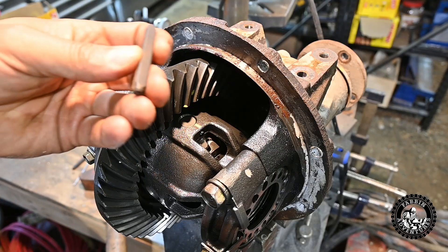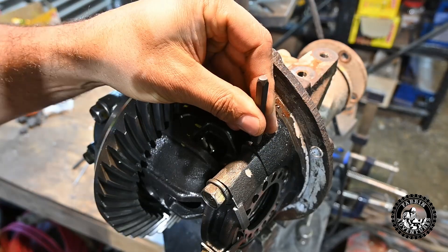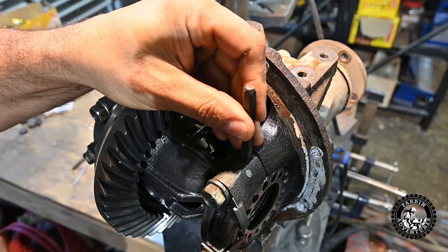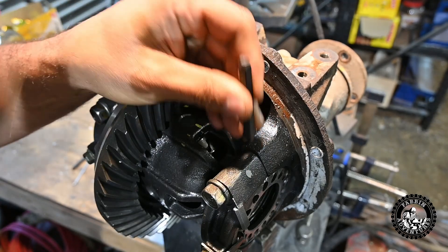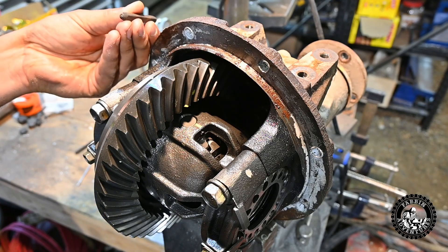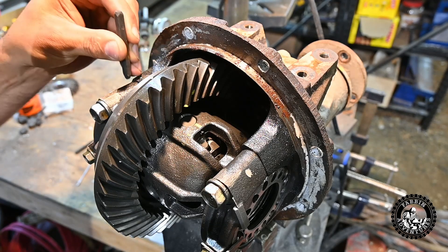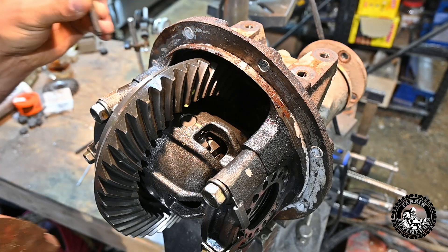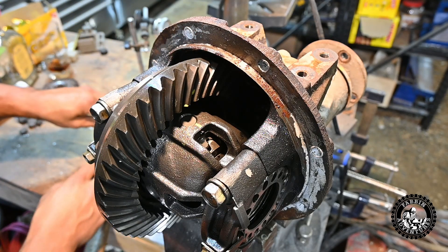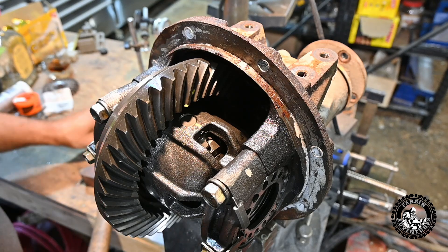Here I've got these handy little number stamps. We're just going to stamp that one with a one, that one with a one, this one over here with a two, and this one with a two. Then we know where they need to go back together. Now let's take this gear set apart.